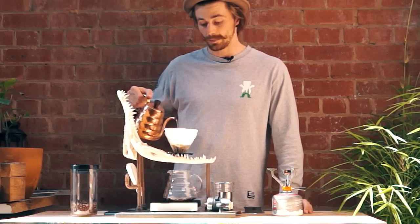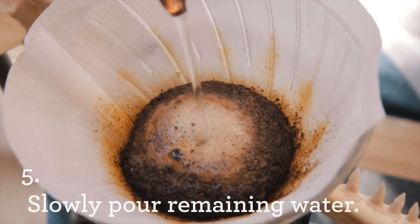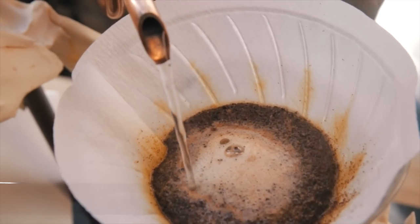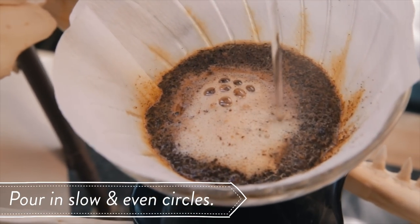Now we start to fill up the remaining 240 mils total. Nice and evenly working our way around the coffee bed. Slow and steady pour so as not to agitate the bed too far and get any of the bitter taste coming through.